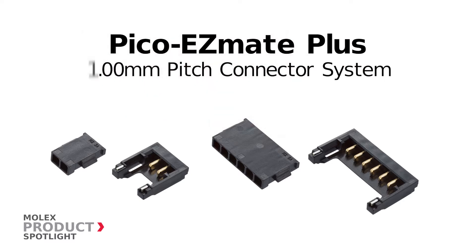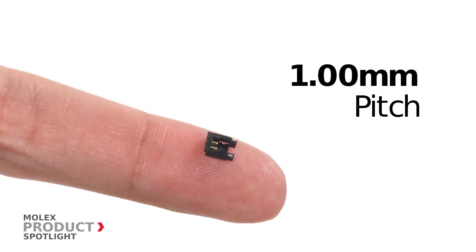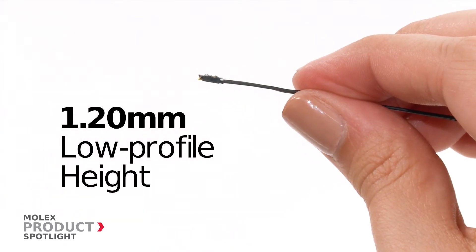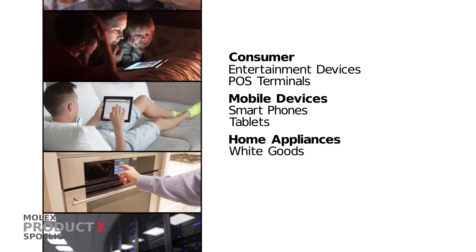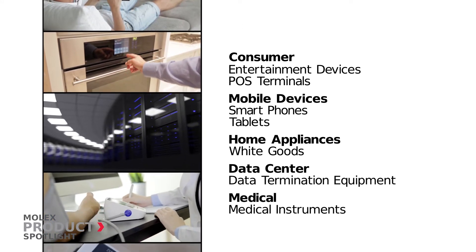The Pico EasyMate Plus one millimeter pitch connector system by Molex. These connectors are the smallest in the Pico family, with a one millimeter pitch and 1.2 millimeter height, allowing for use in the tightest of spaces. Ideal for use in a wide range of markets including consumer goods, mobile devices, home appliances, data centers, and medical equipment.